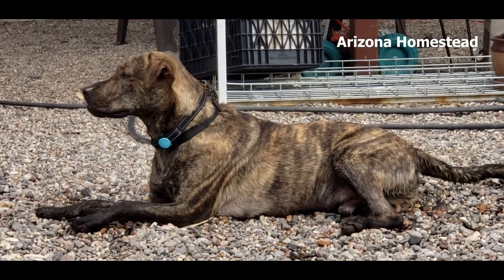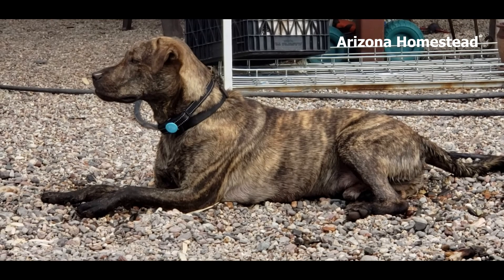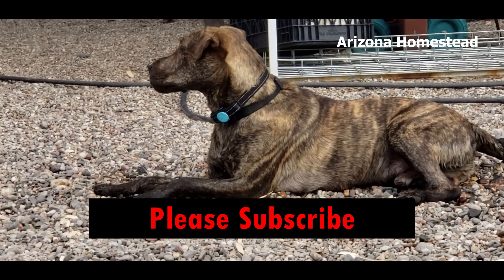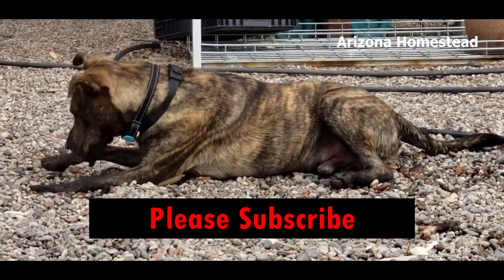Previously on our Arizona homestead, we were working in the garden, but unfortunately the camera would not cooperate with the high temperatures. So let's go back and check out what we accomplished that day.